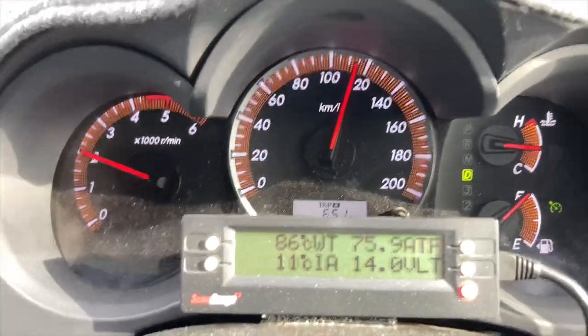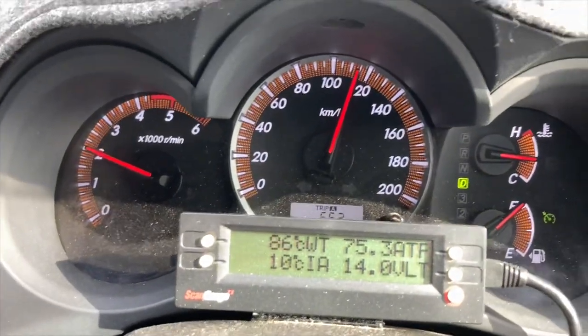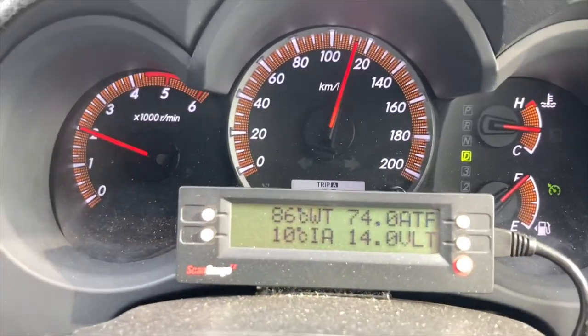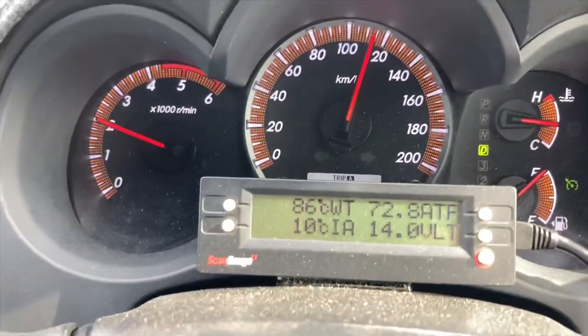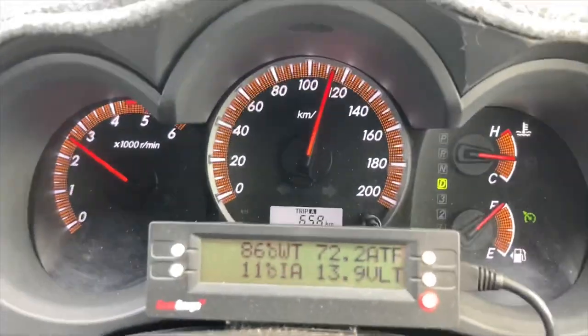It's a 2013 Hilux. I can't tell you which vehicles this scan gauge will and won't work in — that's up to AZ Scanners, check with them. The main reason you want it is an ATF temp. This works in an 08/120 Prado, it works in a 2019 Prado, it works in a 2022 Prado — we've got the new scan gauge through in there now.